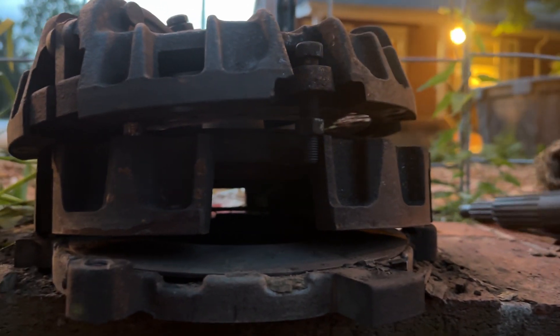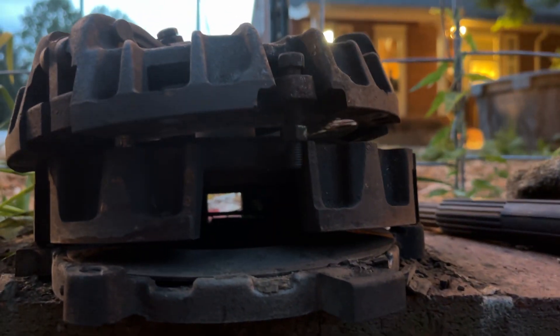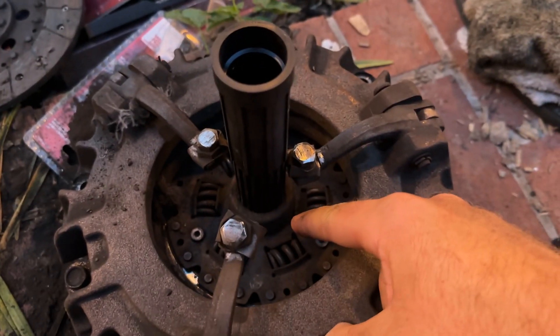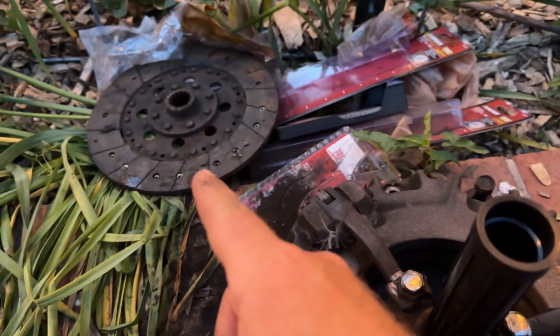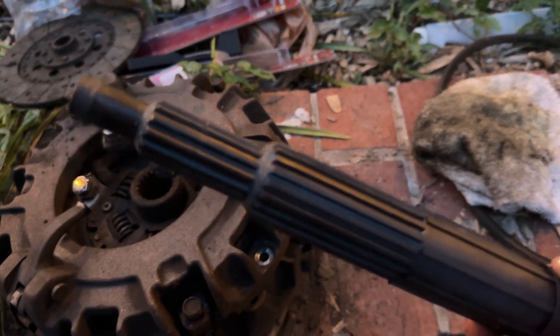Make sure that when you put all this stuff in, you use a centering tool. Otherwise you're going to have a bad time — it's going to be really difficult to get it all aligned. You need to align this disc inside of here so that it's actually centered, otherwise you're going to have a problem aligning everything together. Use an alignment tool — they sell these.